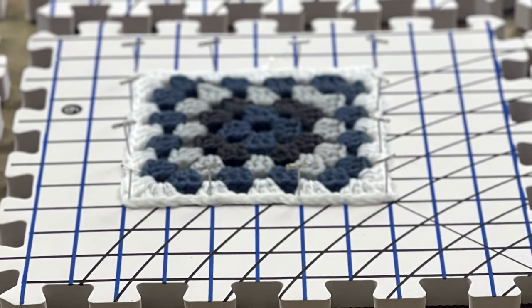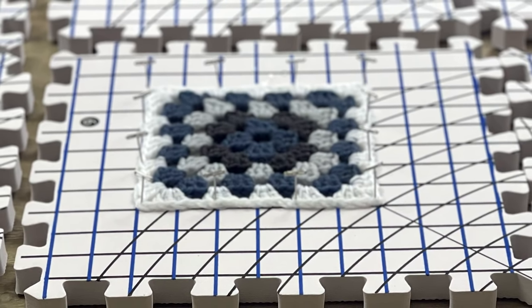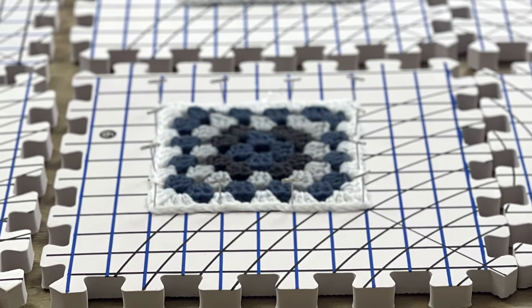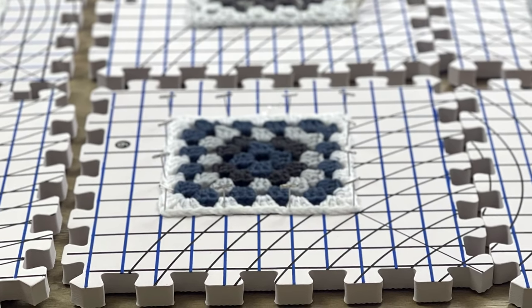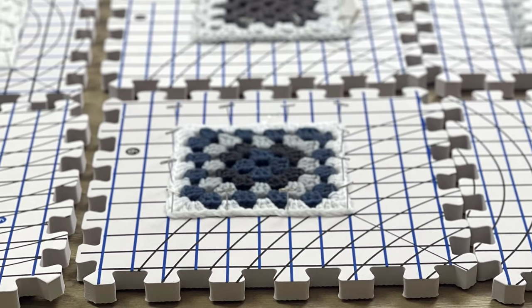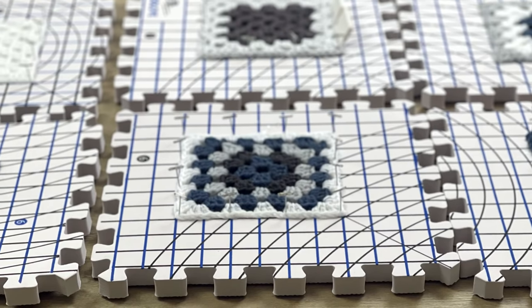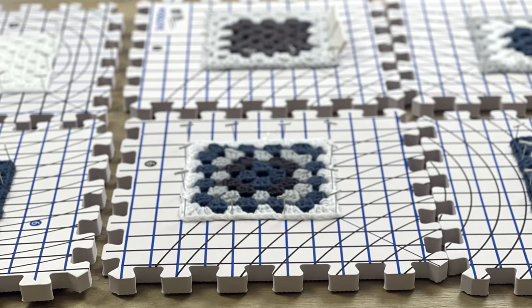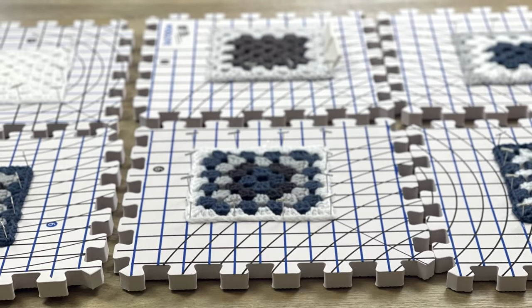Honestly, the longest part of the entire blocking process is waiting for your item to air dry. It will take anywhere from 24 to 48 hours for your item to completely air dry, depending on your climate, where you live, and how warm or cold it is. Make sure you don't keep it in direct sunlight so you don't have any sun bleaching, but definitely give your item the chance to air dry completely before you remove the pins or clamps.